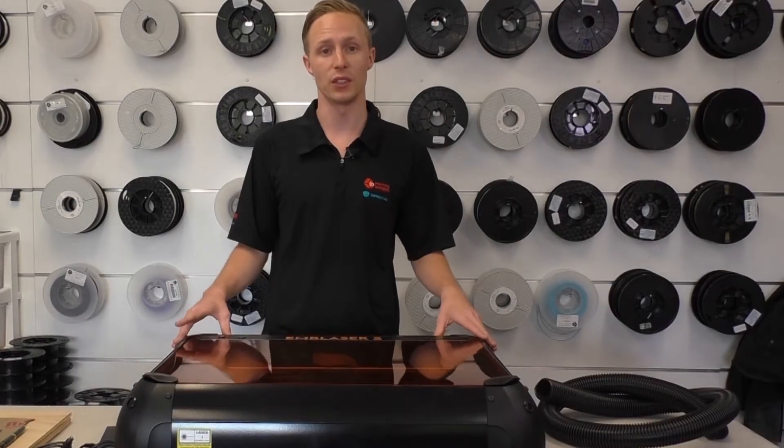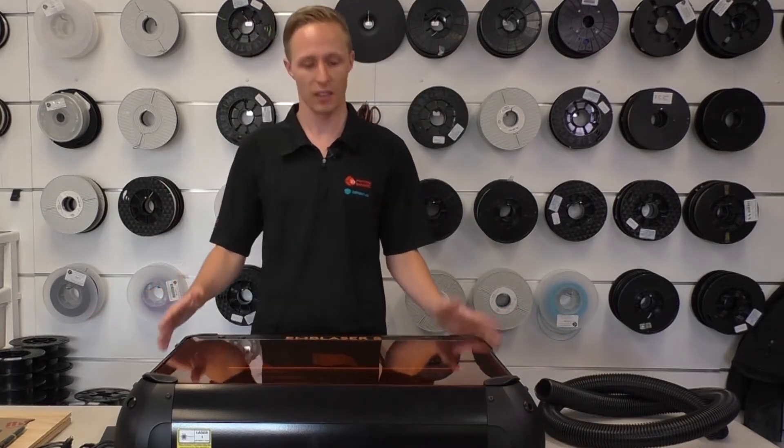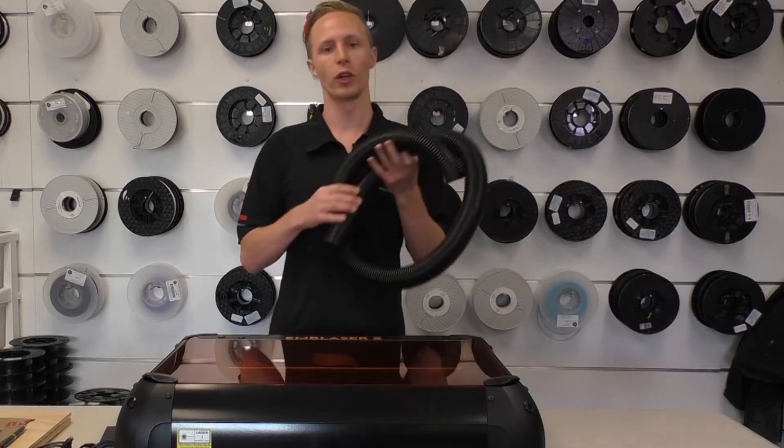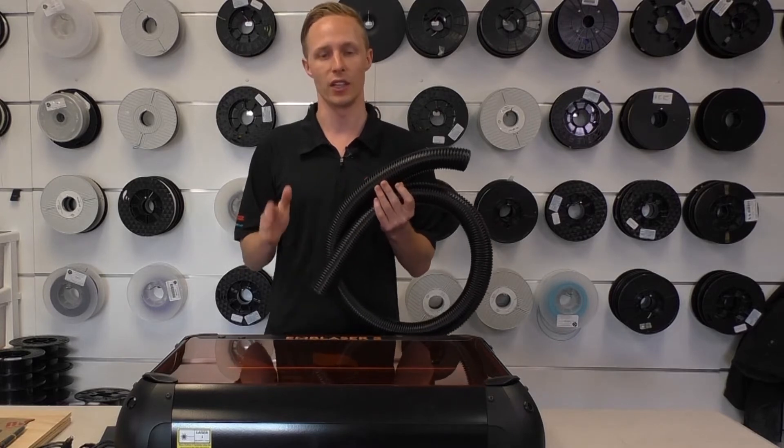Included with the Emblazer 2 you also get four cutting mats as well as a USB connection. The unit also has Wi-Fi if you prefer a wireless connection, and you also get a filtration hose that you can filter out the window, or you can get the added extra of the indoor filtration unit.